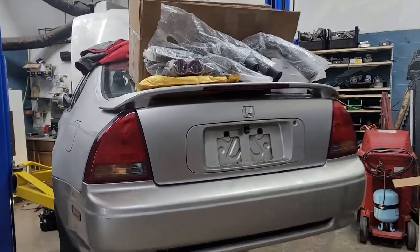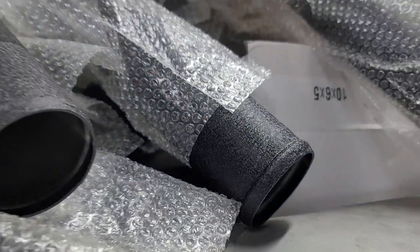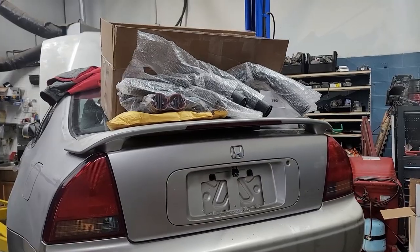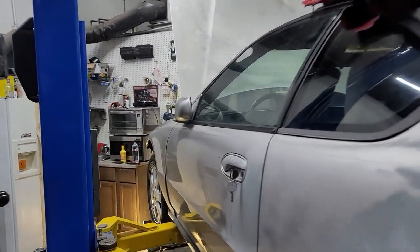I got the intercooler piping — that wrinkle black though, you know what I'm saying. I'm gonna put a link to the intercooler kit that I'm using just in case you guys are interested. Nothing fancy, but it's gonna get the job done for me.